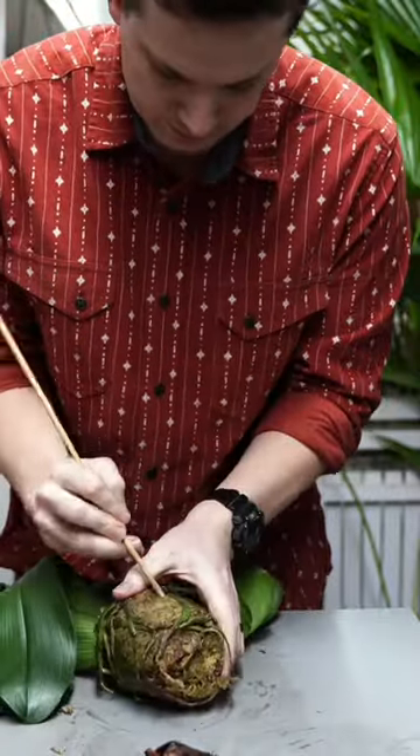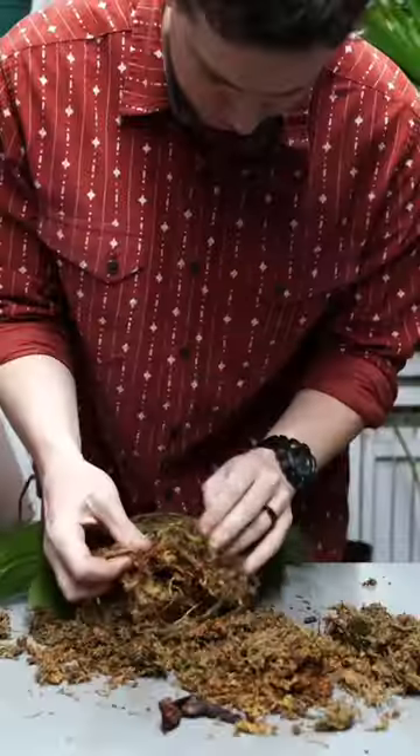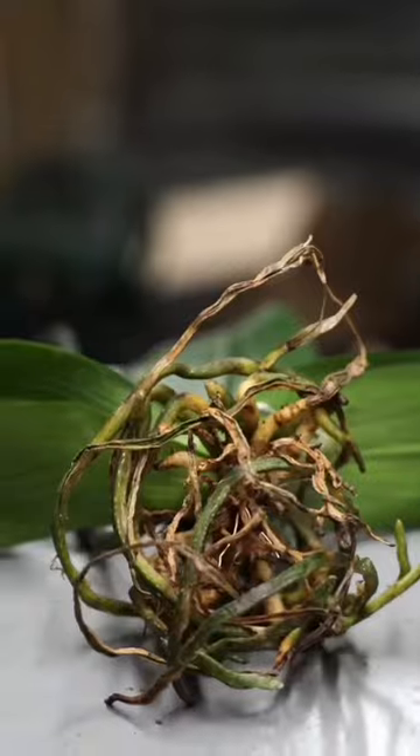If over-watered, then too many of the roots have died off and they wouldn't be able to take up the available moisture to properly hydrate the leaves. If under-watered, then of course there's just no available moisture to take up to the leaves to hydrate them.